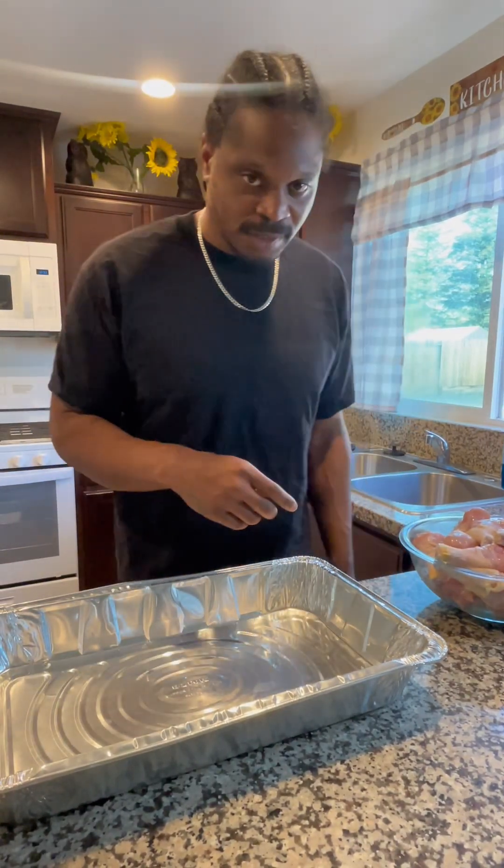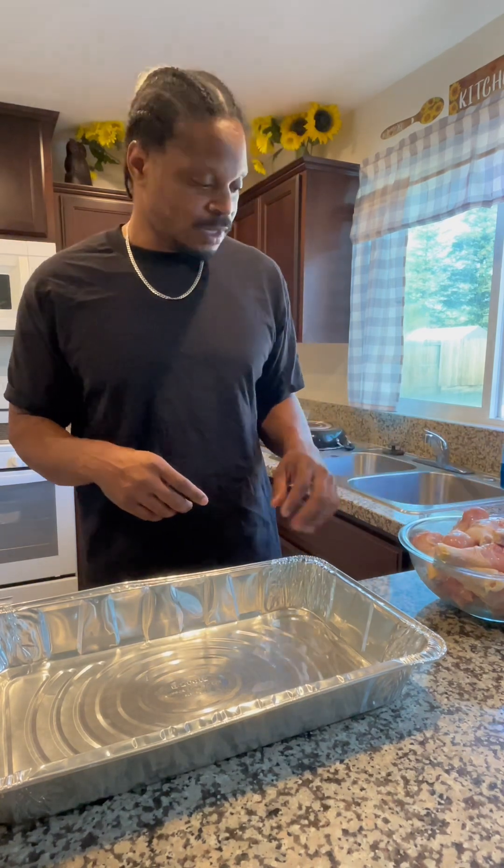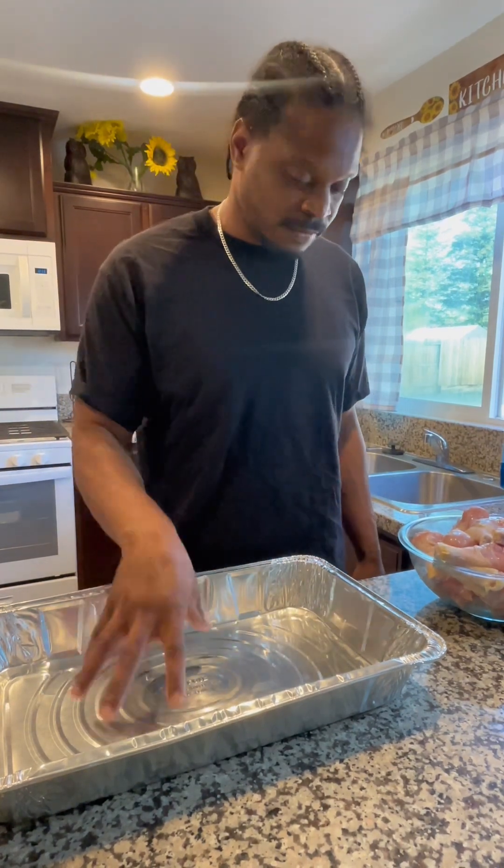Today we're about to make a budget meal. I just rinsed off my chicken, my drumsticks, and I'm going to be placing them in the foil pan.